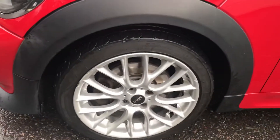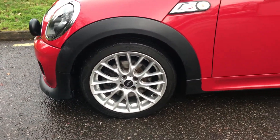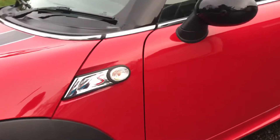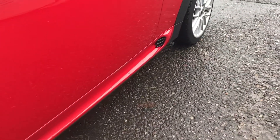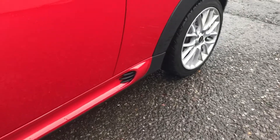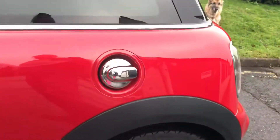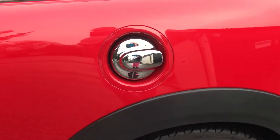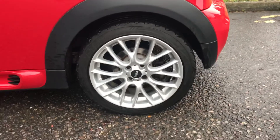Coming around, she's wearing 17-inch Challenger alloy wheels. She has clear indicator lenses and black wing mirror covers. You can see the side skirts are all colour coded and they're the JCW ones. Coming along you can see she has a nice chrome fuel cap to match her body colour. That is her rear alloy wheel.